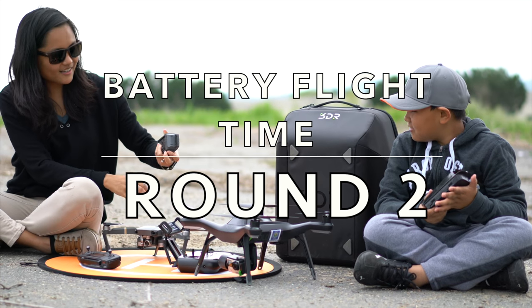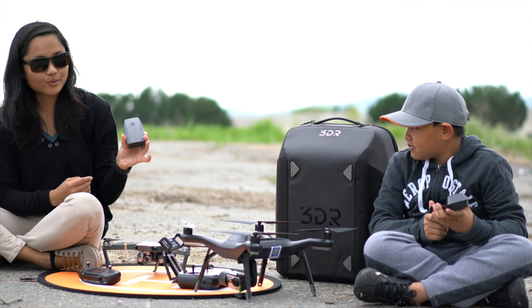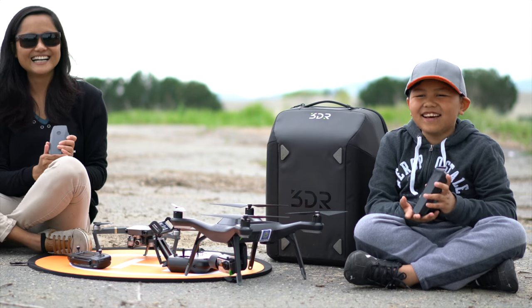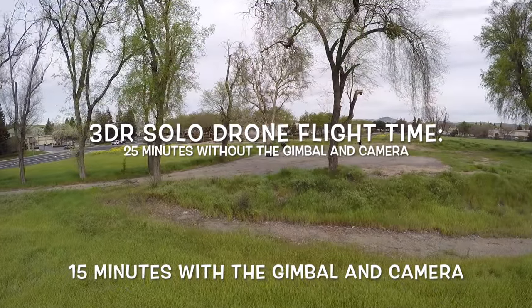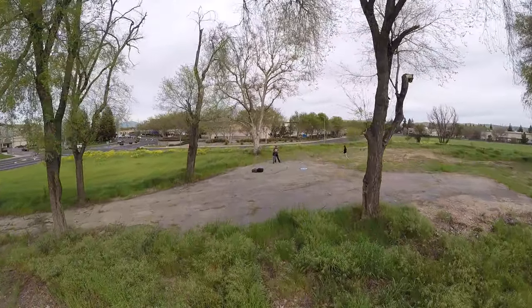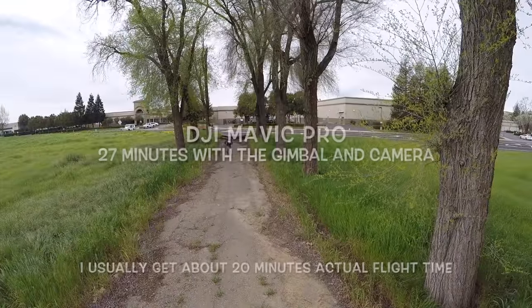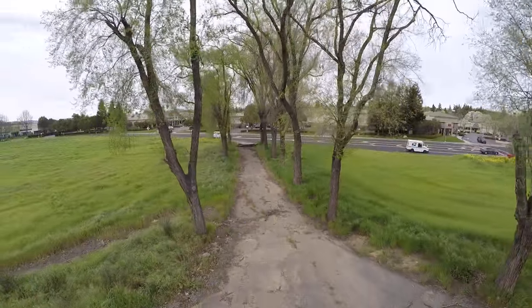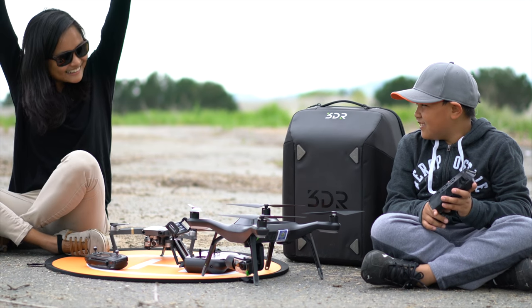The battery life. This one can run 20 minutes. The 3DR Solo Drone — on their website it says 25 minutes without the gimbal and camera, and 20 minutes with. But my actual flight time was 15 minutes with the gimbal and the camera. For DJI, it was estimated 27 minutes with the gimbal and the camera, and I get about 20 minutes flight time.